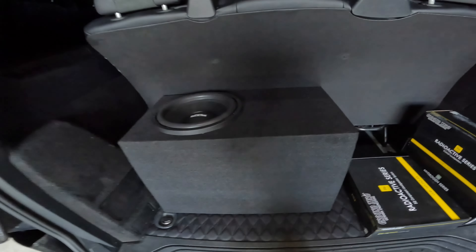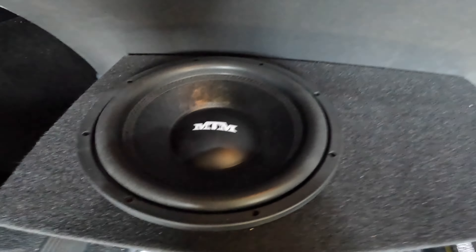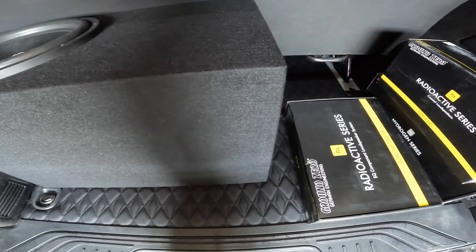And also installed a 12-inch subwoofer MTM with custom box.